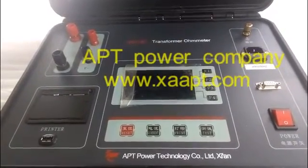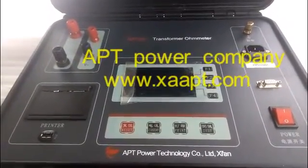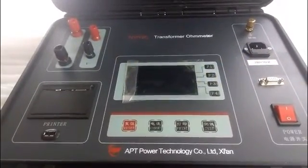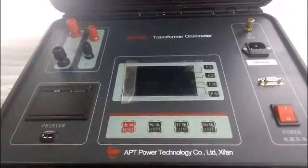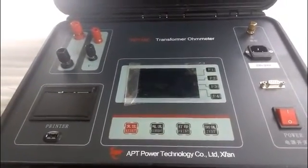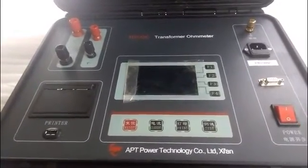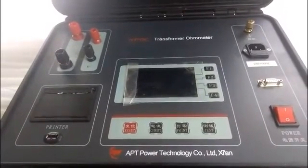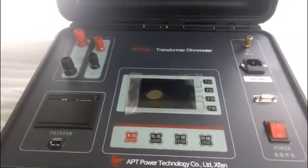This is the TO312 transformer ohmmeter. It is equipped with a new type constant power and is a single-phase test design. It has the demagnetization function, with a test current up to 20A and a test range up to 20kΩ.